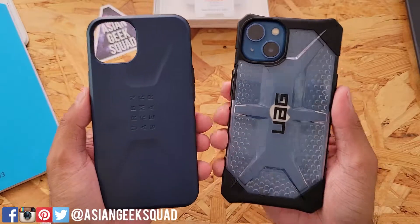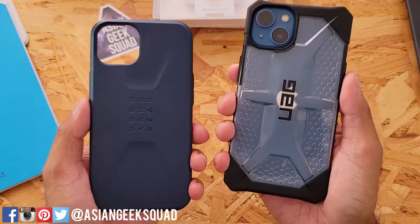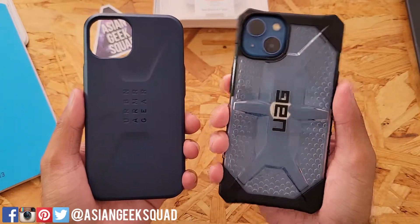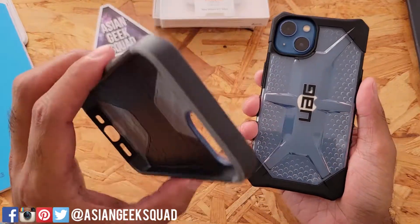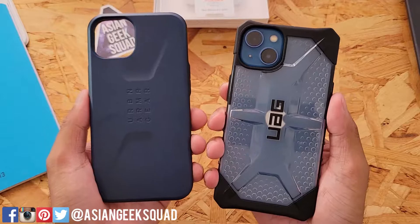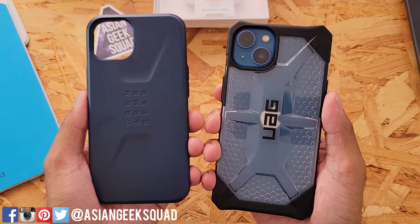Alright guys, that's a quick review of the Urban Armor Gear cases for the iPhone 13. We have the Plasma here in ICE and the Civilian here in Mallard. I like the Civilian Series — it shows off a little bit of the color and gives you some protection. But I also like the Mallard and the boxy look. Which one do you guys prefer? Leave us a comment down below. Thank you guys for watching. Aloha.